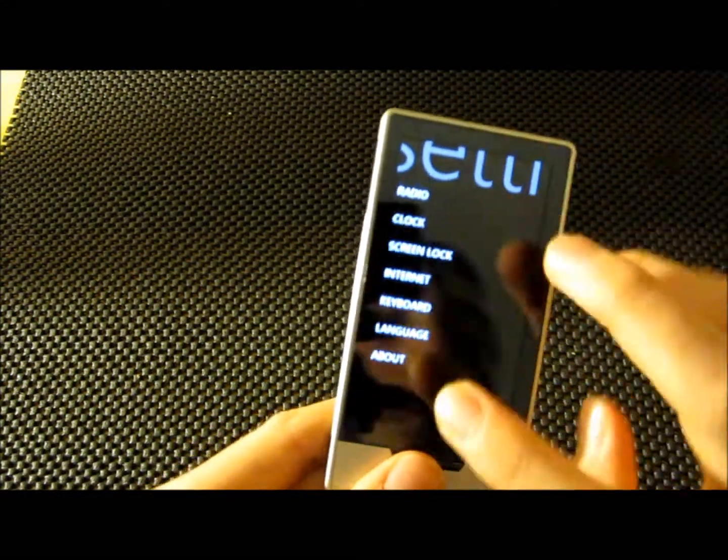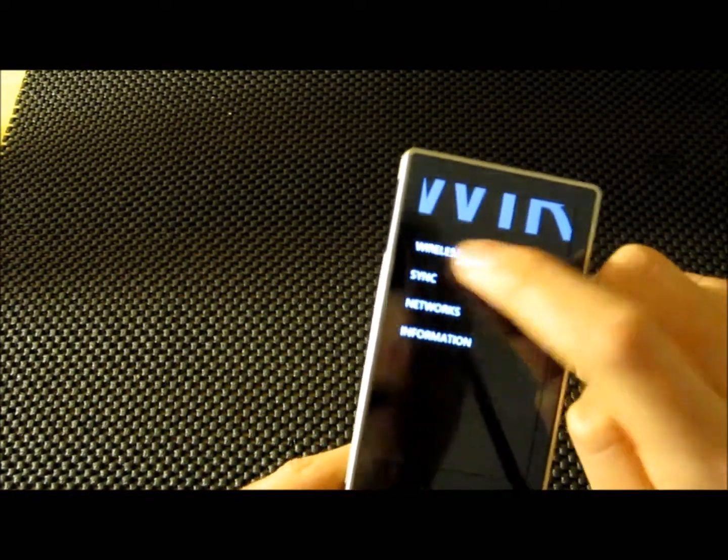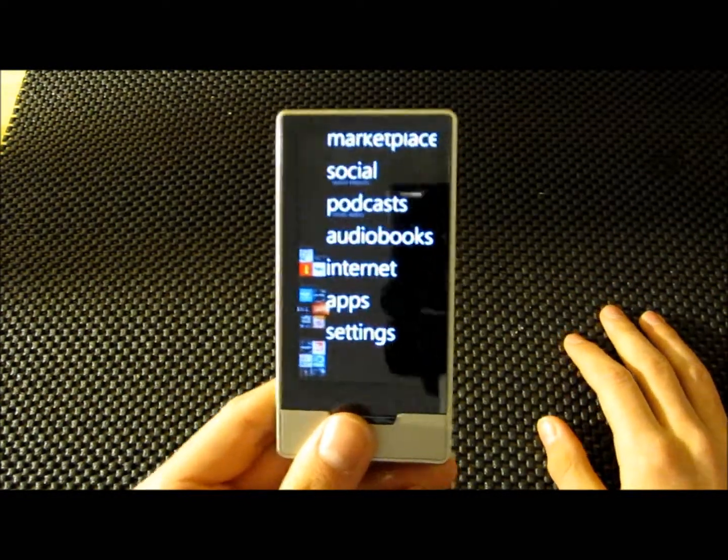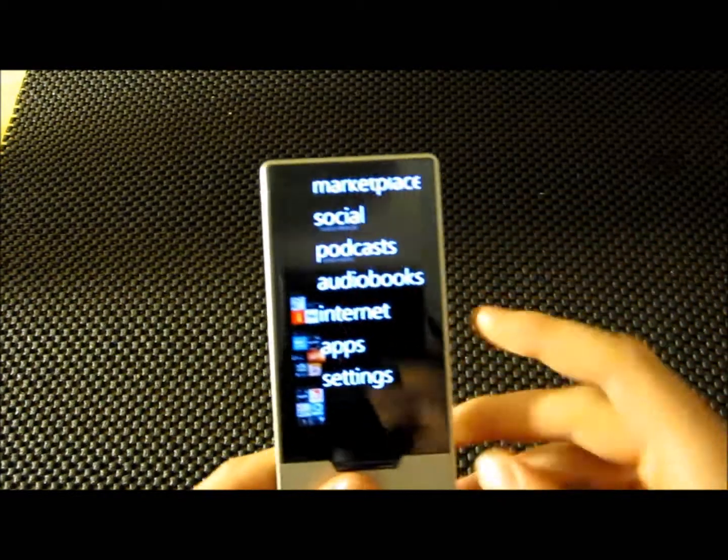Under settings, you can mess with stuff like wireless — you can turn it on or off. Off keeps your battery better, so it's better when you're on a plane or something. If it's on, it is always searching for a network or internet. It's pretty good.